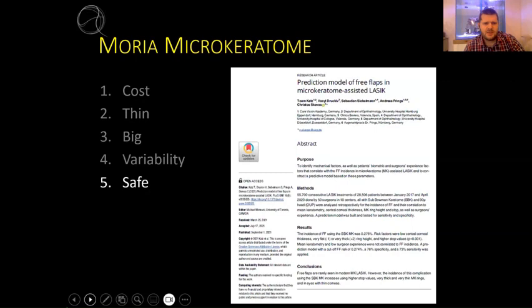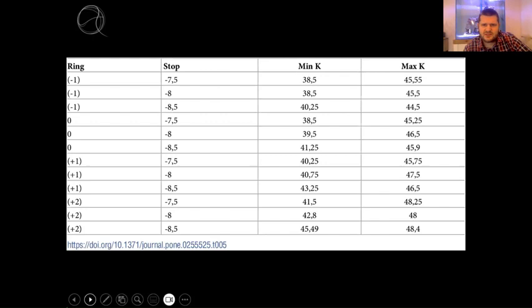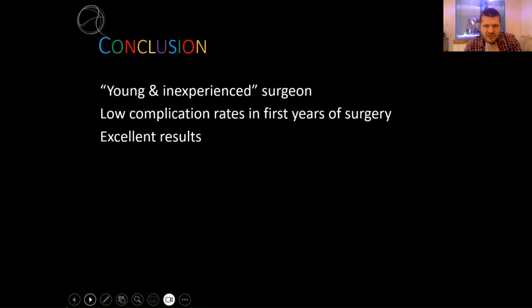The Catset publication basically showed the free flap risk with the different rings and different stop combinations. As you can see, the smaller stops have less risk. You can always check on your exact cornea and your exact choice what your risk would be, and then decide whether or not to proceed. Another nice thing from this study was the min and max K values - something like this really just helps you to stay safe. I found this after I had my free caps and probably wouldn't have had them if I'd had this study beforehand.